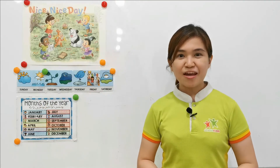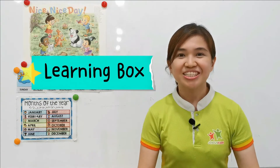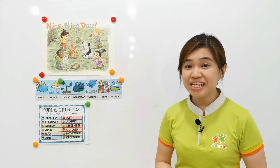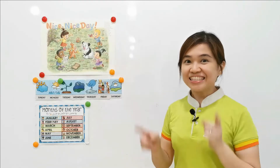Good. Have you prepared your learning box? Yes, good job. Do you know what we're going to do today? Yes. Are you ready to go for the next session? Yes. Let's go.